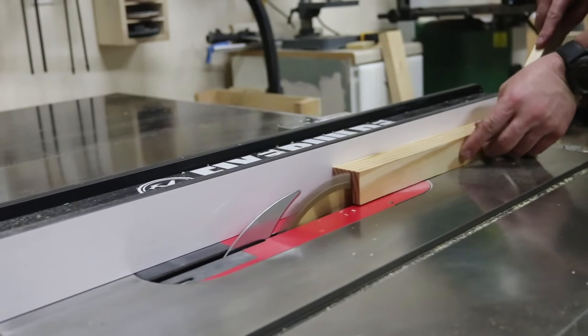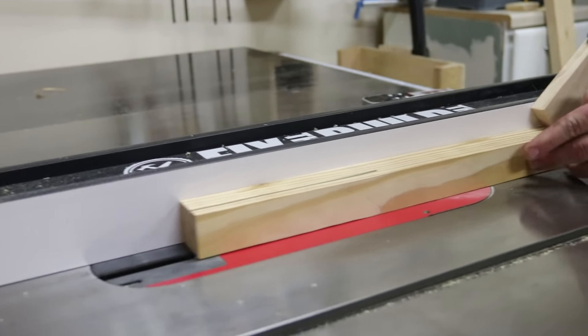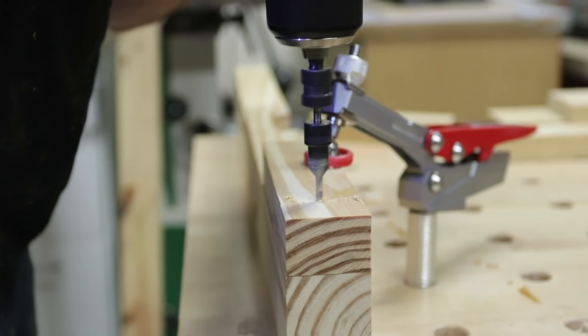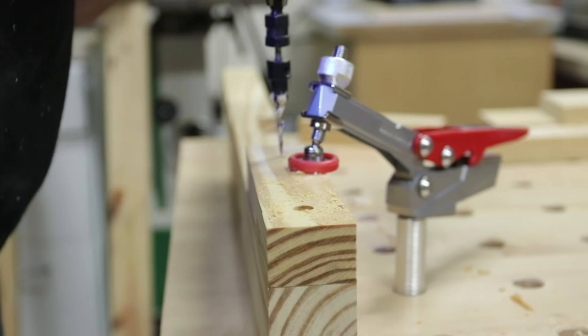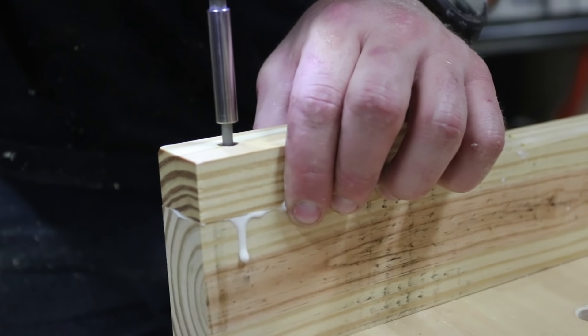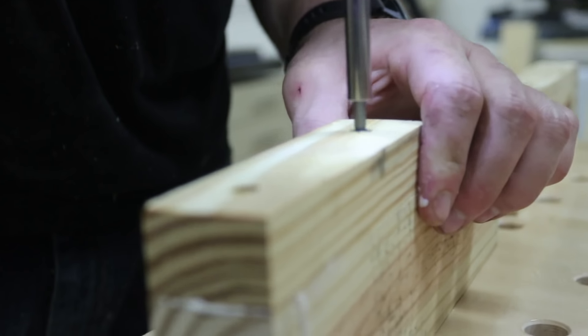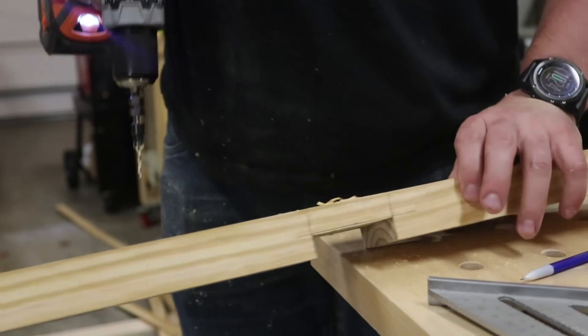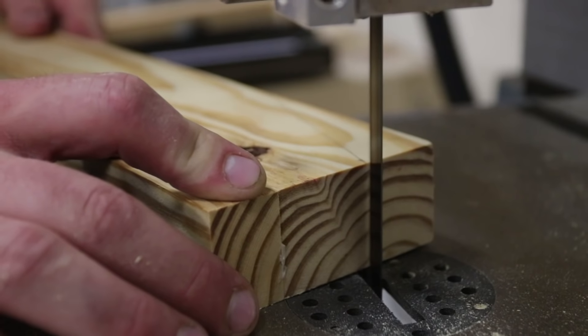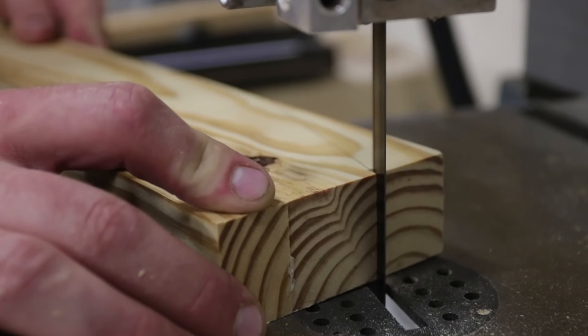I'll then move on to cutting the riser blocks for the feet on the table saw. I go ahead and countersink these and attach them with glue and screws. I'll then mark the angles for the taper on the edges and I cut those on the bandsaw.